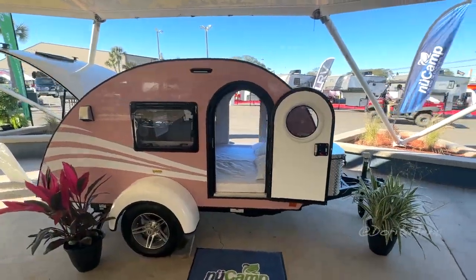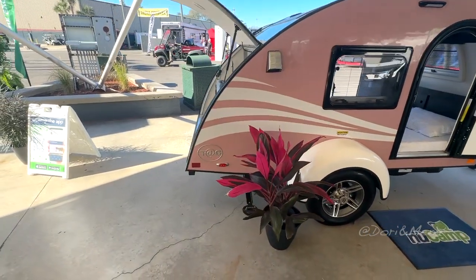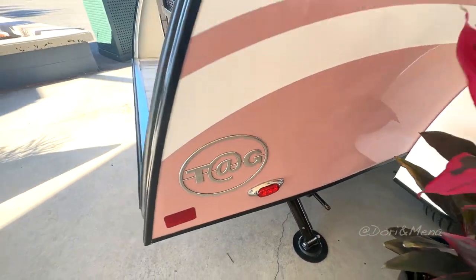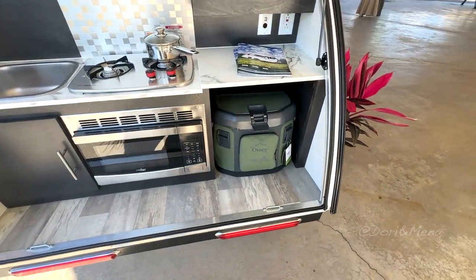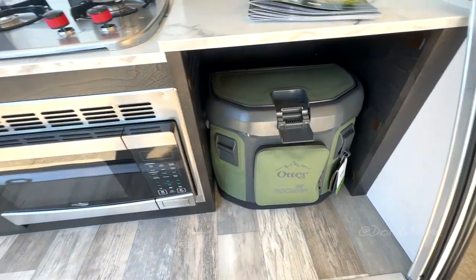We have here another tiny guy — I think it's called the Tag. I like the outdoor space. So what do we have in here? I believe this is your cooler, your fridge I guess.